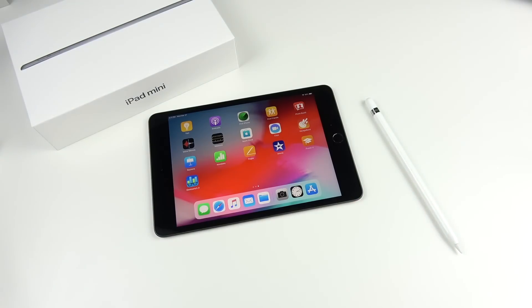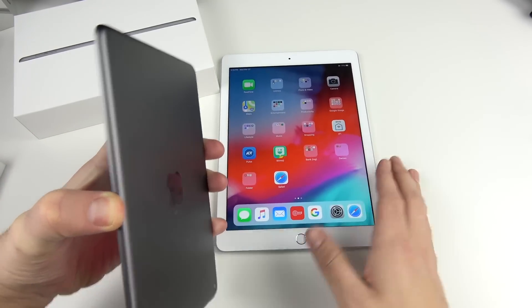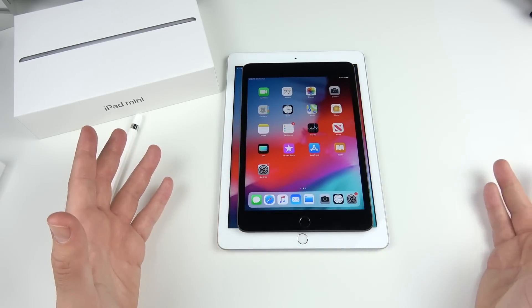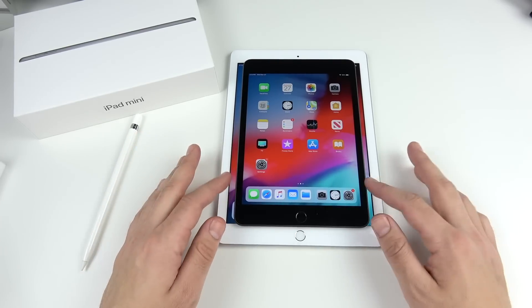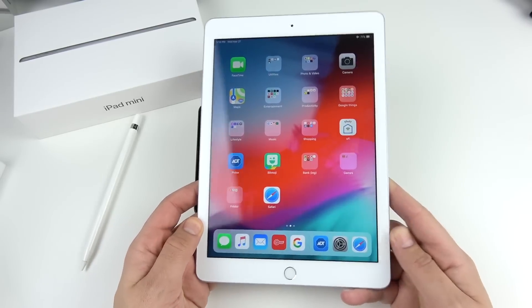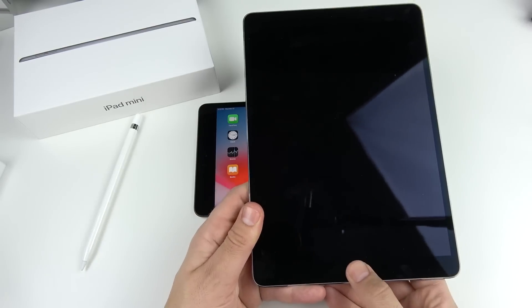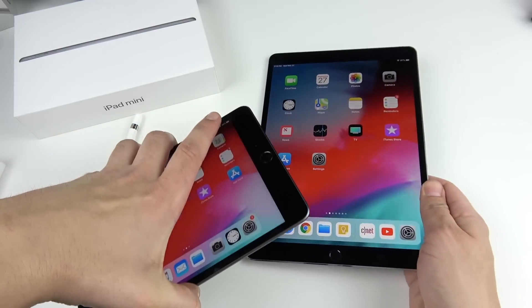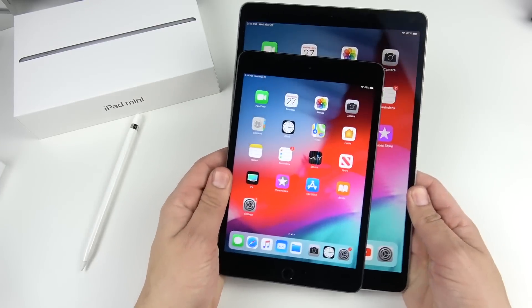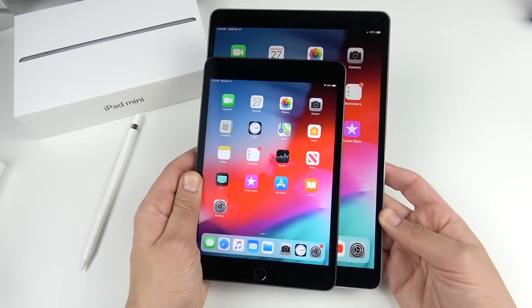Now for a size comparison against several other iPads. First up is the 2018 iPad — you can just see the massive size difference. The iPad mini's screen actually fits inside the 9.7-inch iPad's display area. The design is identical but the mini is much smaller, lighter, and more compact. Next to the iPad Pro 10.5 model, the bezels on the 10.5 are thinner and it has a smoother display, but the iPad mini is much more compact.